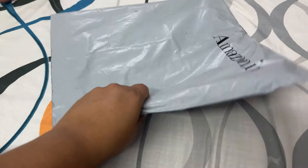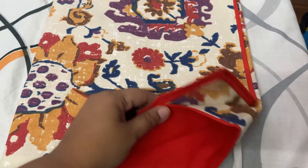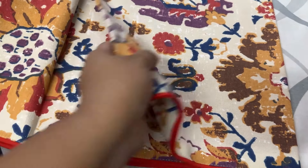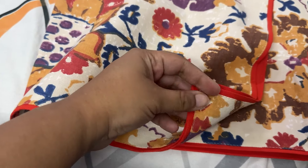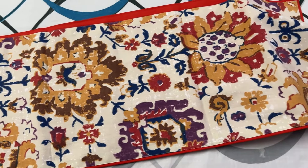Hello everyone, welcome back to the new haul video. Today I am going to share my haul for Diwali decorations, and also some things which I bought from the store. For the store-bought items, I will not provide links in the description box.